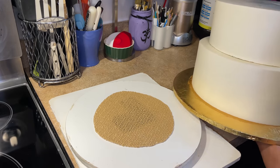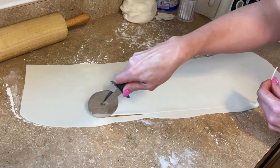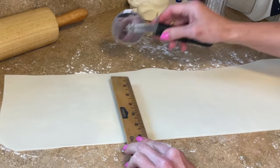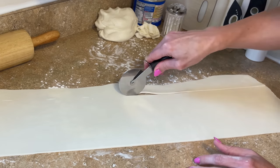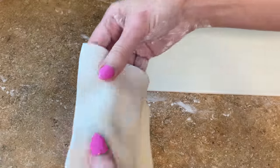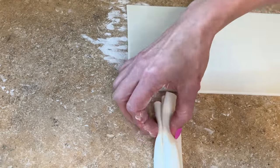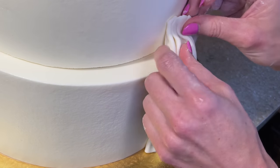I'm measuring how big I need to make these drapes and putting it on a turntable — it's going to make it a lot easier. I'm cutting a straight edge on the bottom. It has to be at least six inches tall, so I'm holding the six at the bottom and making a little dotted line with the pizza cutter, then cutting the line. I cut a little square, flip it over, and go zigzag back and forth — I want the ends to go back.